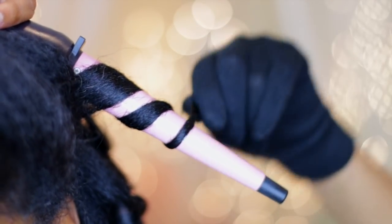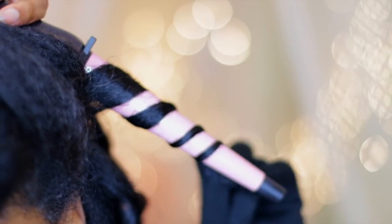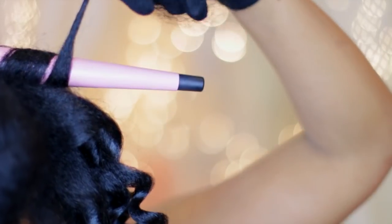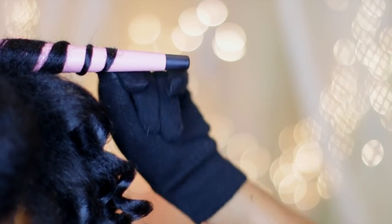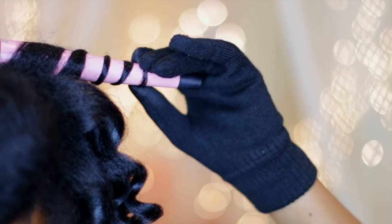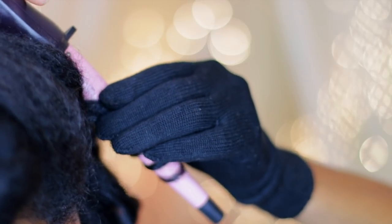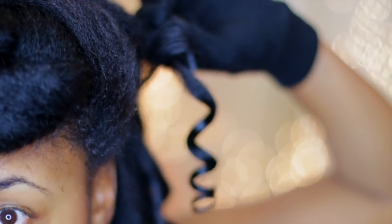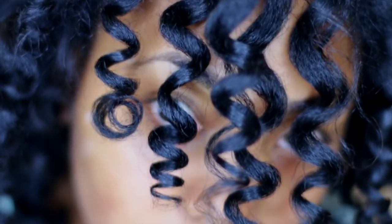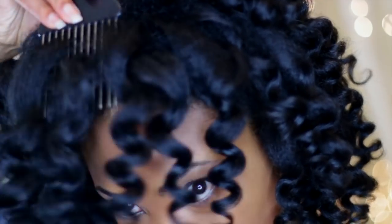You're going to wrap your hair around the wand — use the glove that comes with it so you don't burn your fingers. Do not leave it on longer than 10 seconds. When I count to 10, I count fast: 1, 2, 3, 4, 5, 6, 7, 8, 9, 10. Then I don't unravel the hair off — I just slide it down, because unraveling would take too long and leave my hair on the wand even longer.